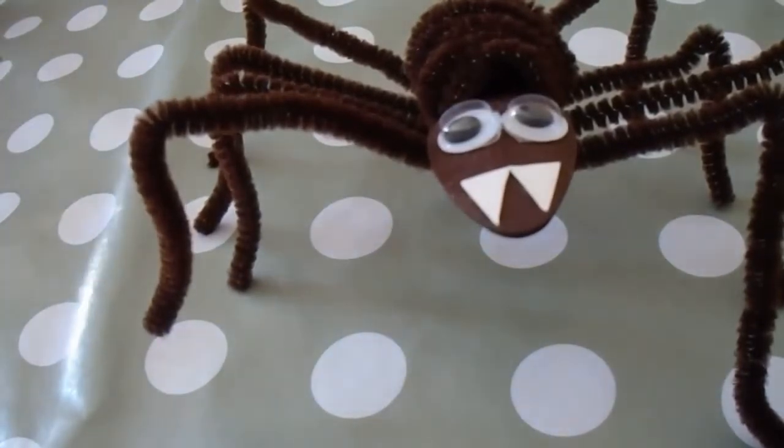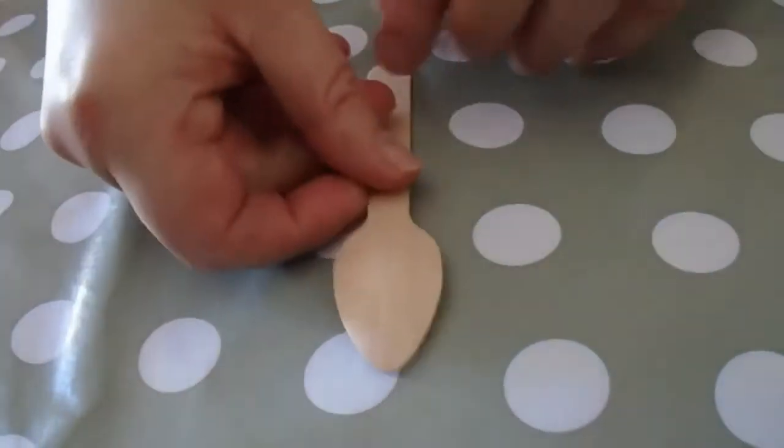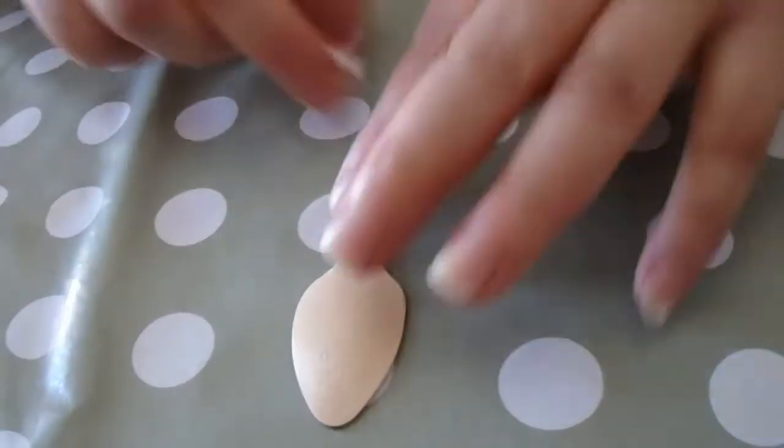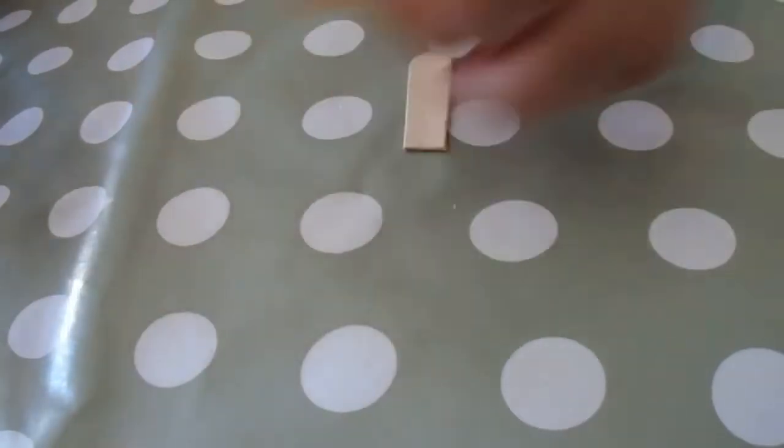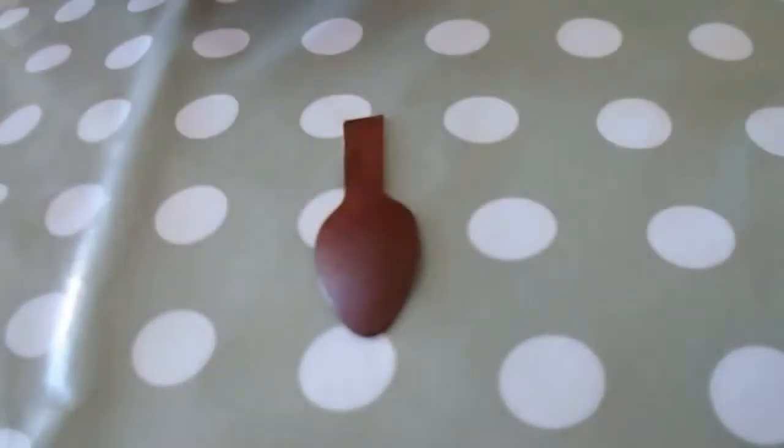This is how we make it. First of all we start with the wooden teaspoon, which we cut half the handle off like that. Then we colour in or paint the part that is left.